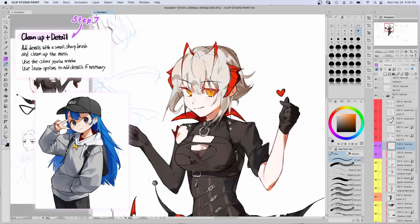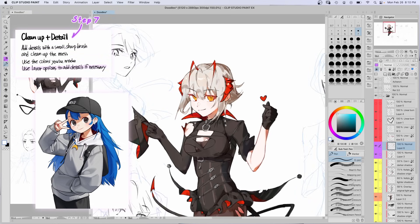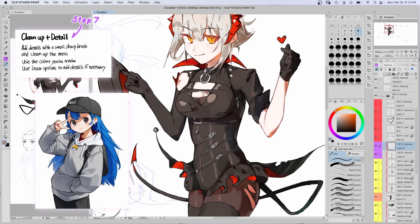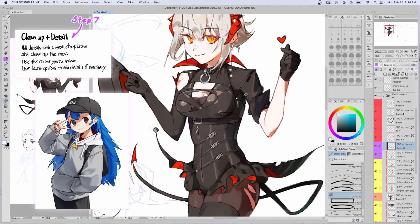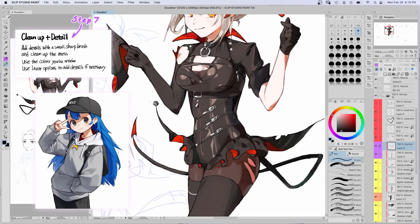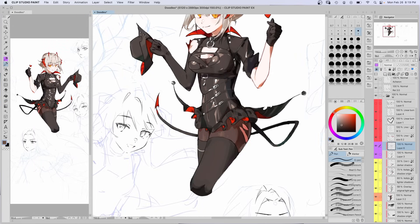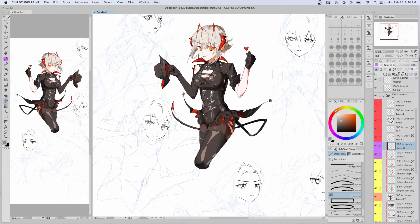Step 7: clean up and detail. Add details with a small brush using the colors you made, and use layer options for extra details. I just zoomed in and painted on the layer over top everything using the hard brush — my pencil brush, since that's what I used for the lineart. Just render, basically. I added a bunch of shines to show the shiny materials as well.